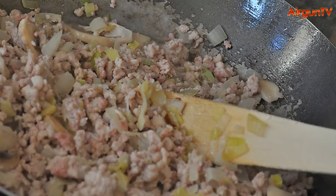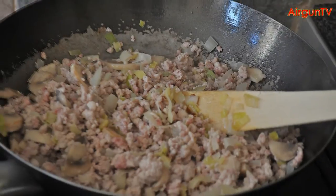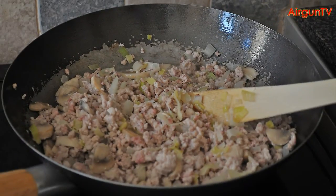Throw in the herbs and salt and pepper to taste, stir-frying for another minute or so, after which you'll want to add in your third of a pint of water, the oxo-cube, and some of that Worcester sauce. Simmer the mixture for about 20 minutes, and add a couple of tablespoons of Bisto granules to thicken.